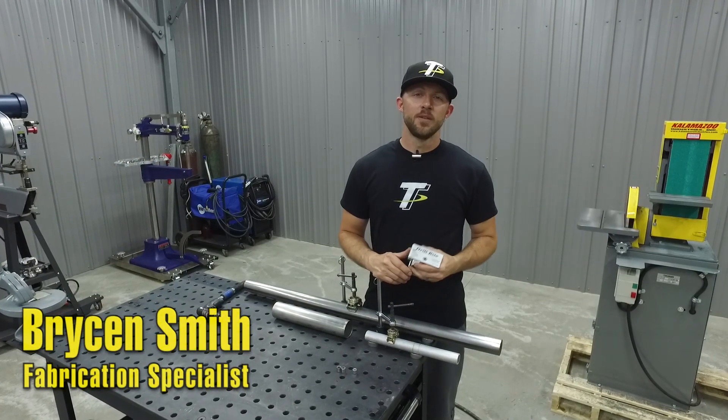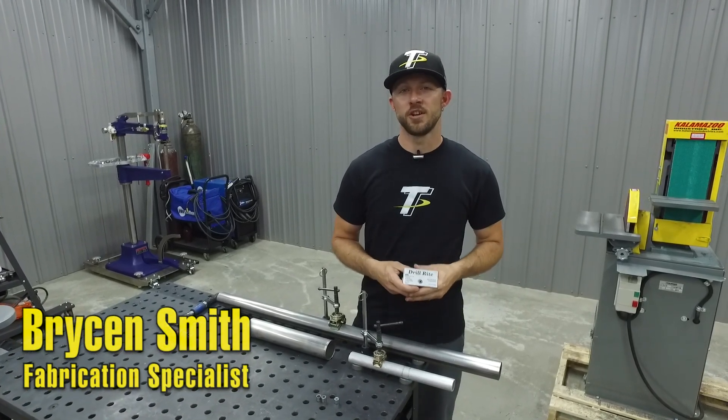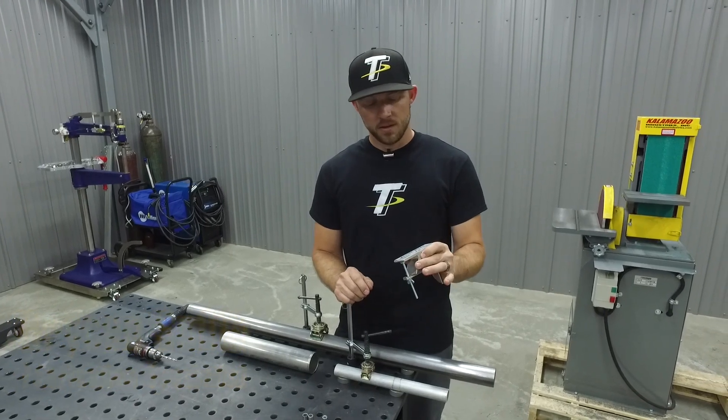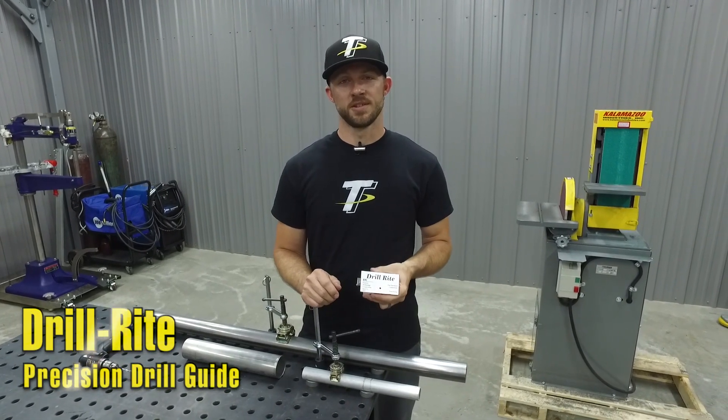Hey, I'm Bryson with Trick Tools. If you've ever tried to drill a centered hole through round material, you know how frustrating it is when you're trying to get it centered and when you're done it's still off. This little tool right here called the Drill Right Jig can make that job seem pretty effortless.